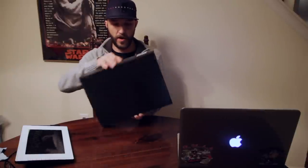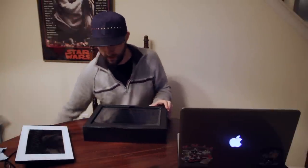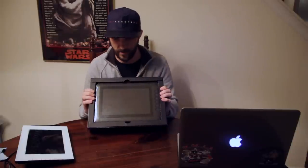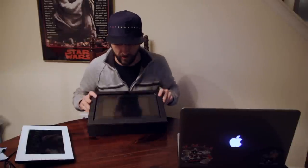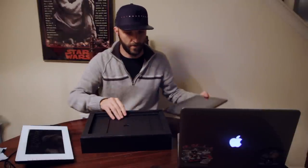The box is in pretty good shape, really nice packaging. Once we get it open here, the inside pretty much looks like when you buy a Wacom tablet — just the way the packaging is, the dark cardboard with the sleeve that this is in. Let's go ahead and set the tablet aside.